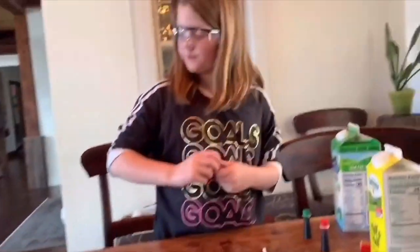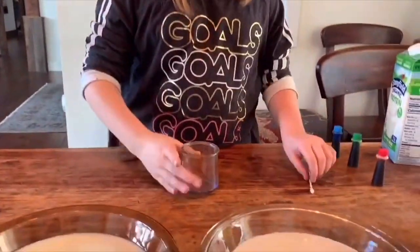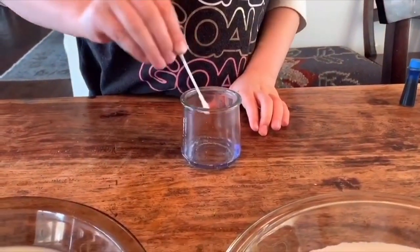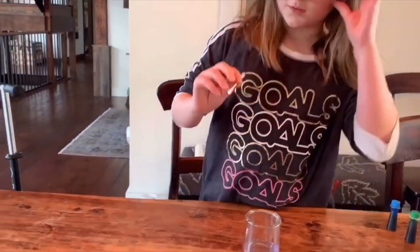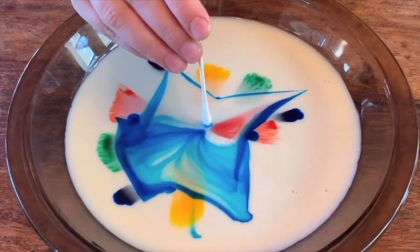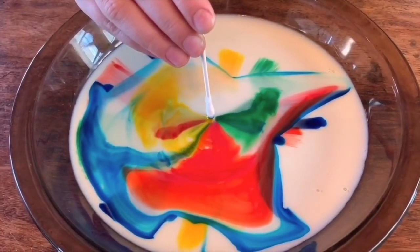Leftover from another experiment, we have a little dish soap in the bottom of our jar. Just take a drop of ordinary dish soap and a q-tip, and dip the q-tip into the dish soap. Which one should we do first? Let's do the 1% milk first. Just keep it right there and see what it does.